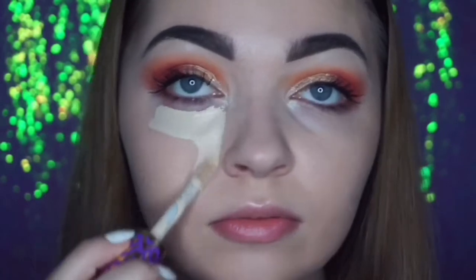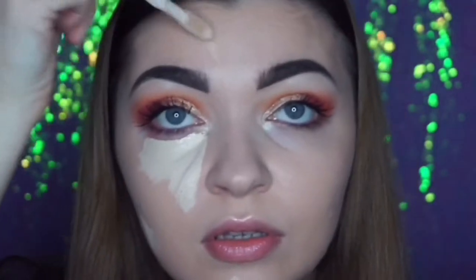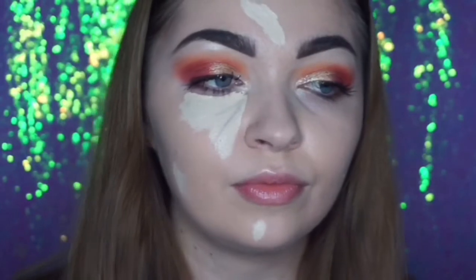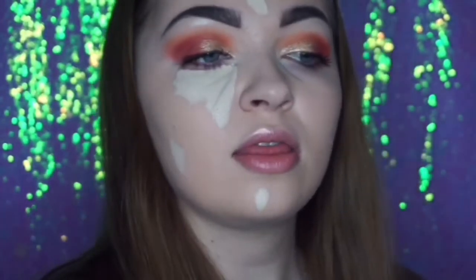I'm gonna apply these — I'll zoom in a little bit closer so you can really see. I'm going to be using the Tarte Shape Tape on one side of my face and the Conceal and Define from Makeup Revolution on the other side. I always put tons on.